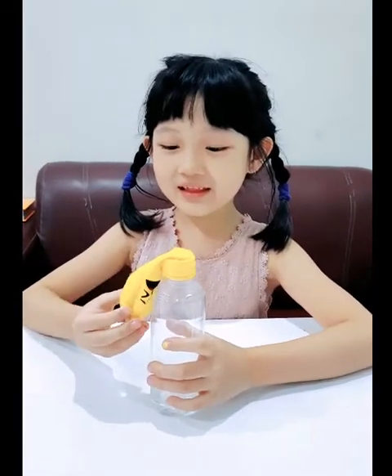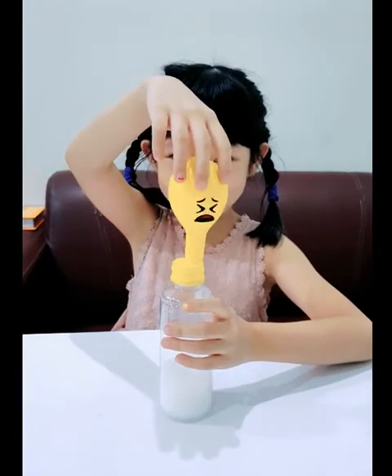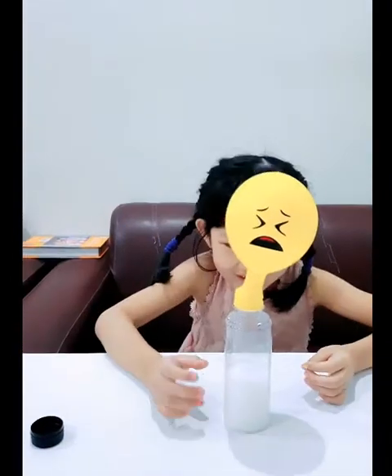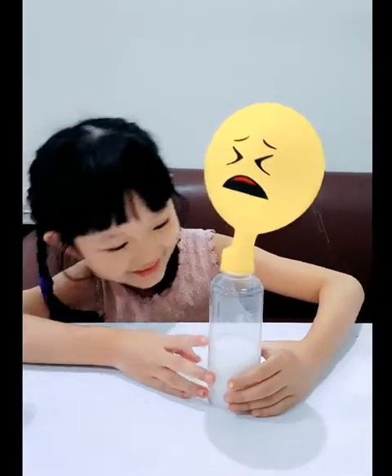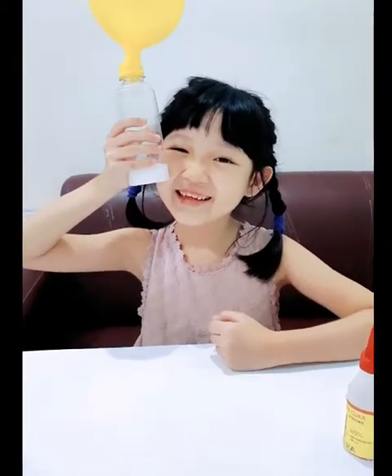I already put the balloon here. Now let's see what's gonna happen if I do this. Ready, ready, ready, go! Oh cute. Whoa, look at this! Whoa. Cool. Wow. It's cold, it's cold.